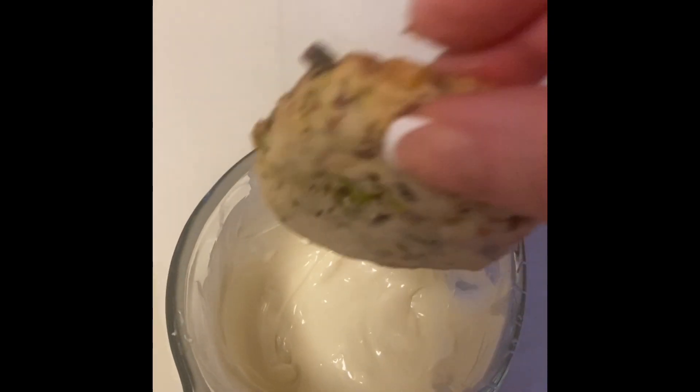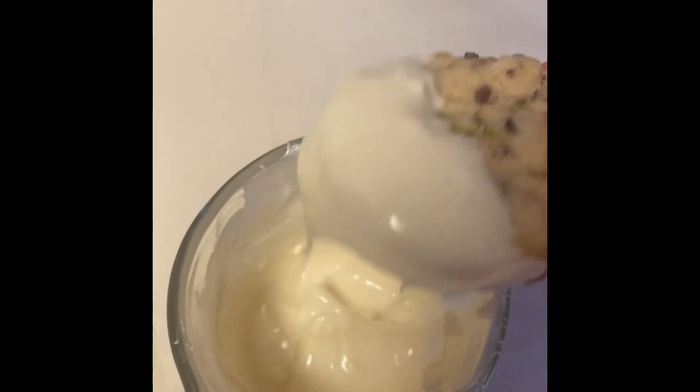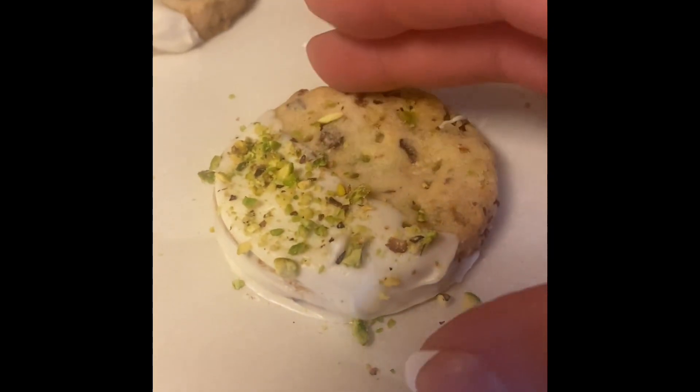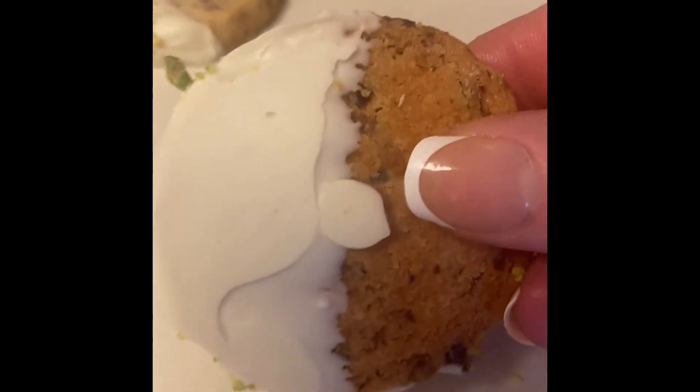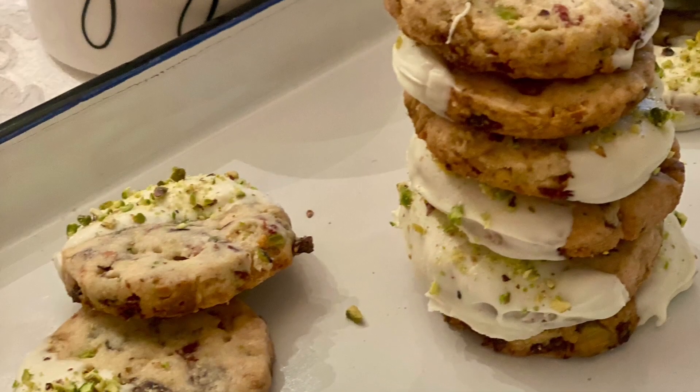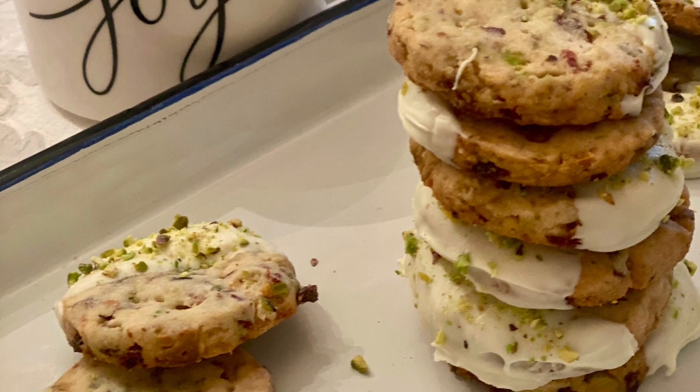I've melted some white chocolate. We're going to dip half of the cookie in that and just kind of shake off the excess, and just have some parchment paper or wax paper to put them on. You're just going to sprinkle them with your finely chopped pistachios. Take care of all of your cookies that same way, and you're going to have some yummy cookies to eat once that white chocolate has dried. Here's their photo, and here's my photo of my cookies — I hope that you will make these.